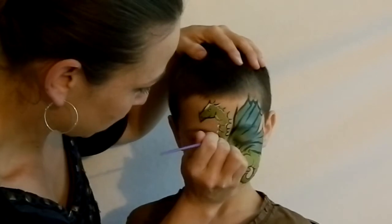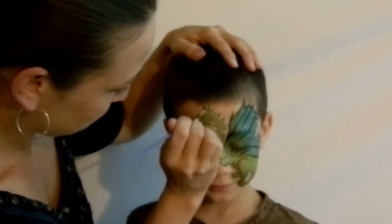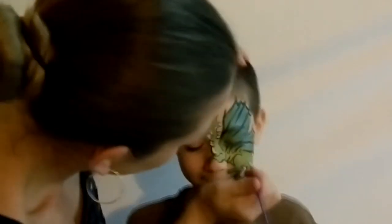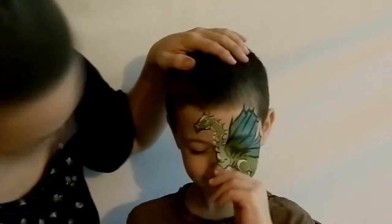Using wolf white and a number two round brush, come in and add highlights all over the dragon. I like to add highlights along the stomach as well as the back. These are small, delicate lines that don't connect — use a flicking motion all around them.